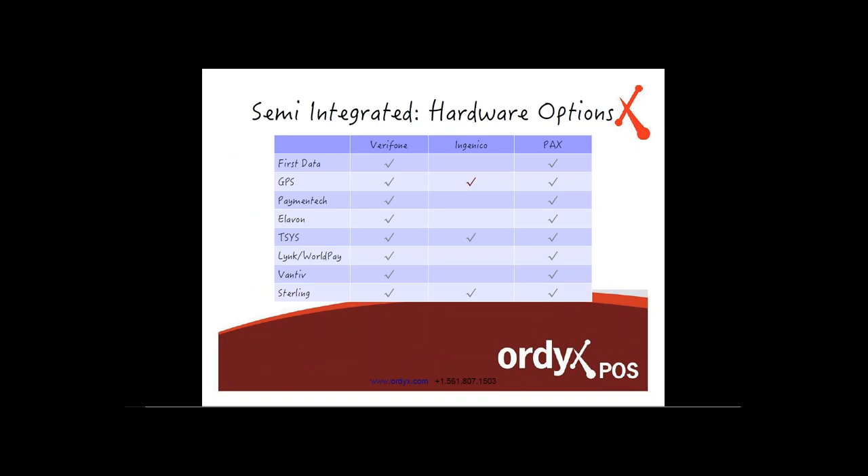There's also a small change to the hardware options chart. The main update is that GPS will now support Ingenico terminals. Everything else stays the same. This presentation will be on YouTube so you can review the chart of credit card payment processors and which EMV terminals they support.